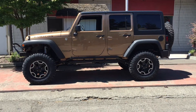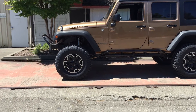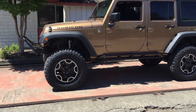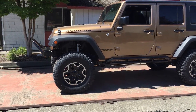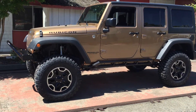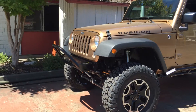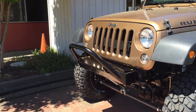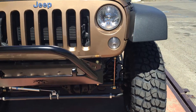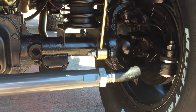We got EVO sliders mounted to the frame. We also changed the front driveshaft — you don't have to, but I think it's a good idea because it hits the exhaust. We ran a JE Reel 1350 driveshaft with flanges in the back and a new yoke, all 1350 U-joints up front. We're also running a Poison Spider bumper, and something cool we're doing now is this new tie rod system from Rare Parts.